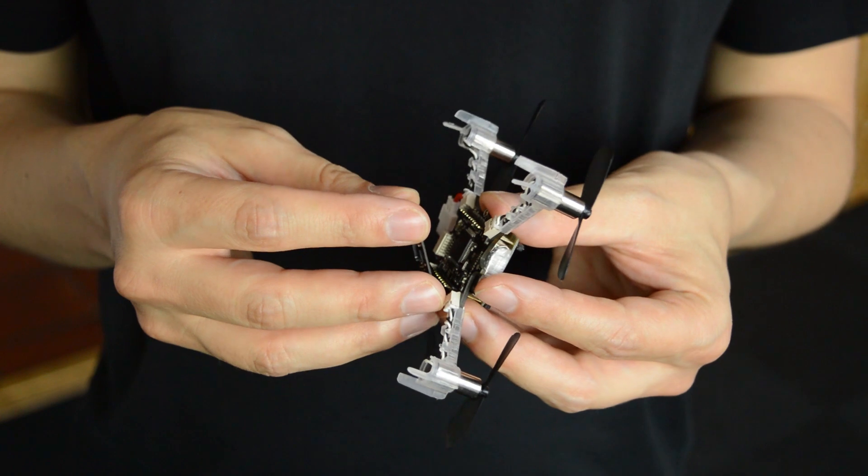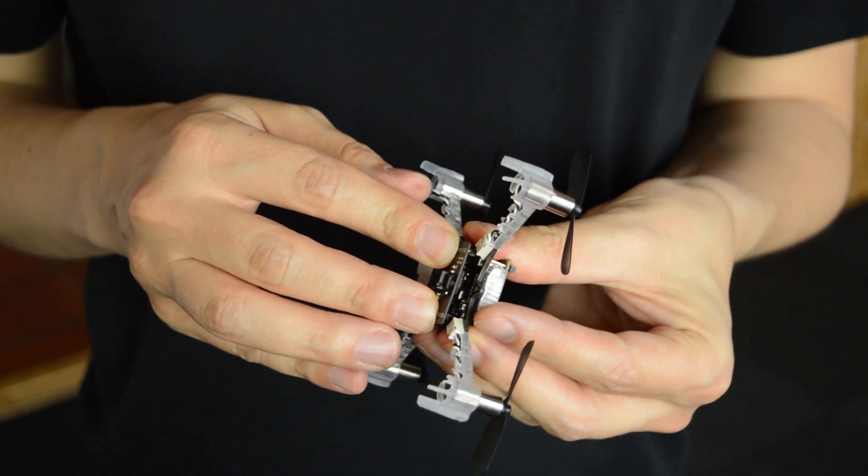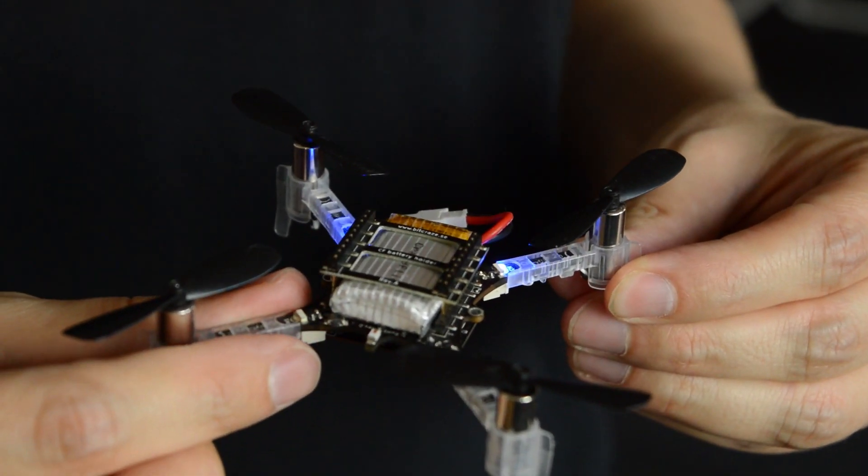To get started, just attach the deck under the CrazyFly, start the CrazyFly, and the Flowdeck will be automatically detected.